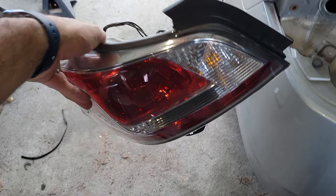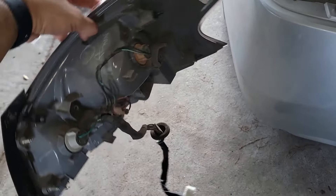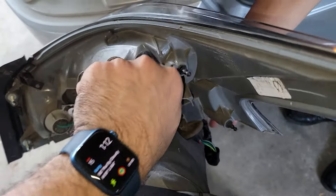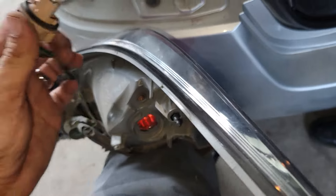On the Altima, to take the bulb out you simply twist and turn, twist and turn — just like that. Here's the brake light bulb.